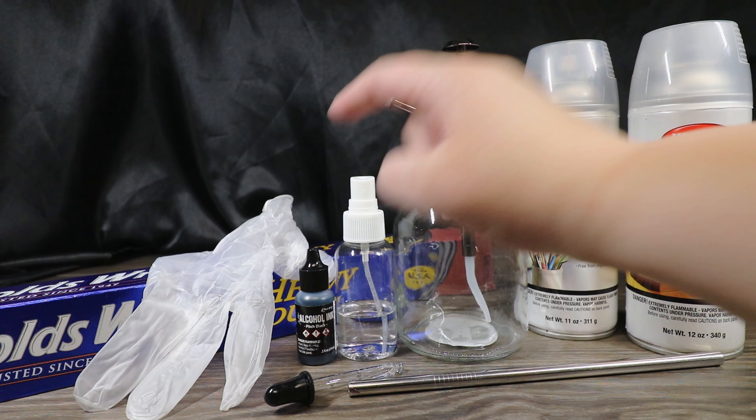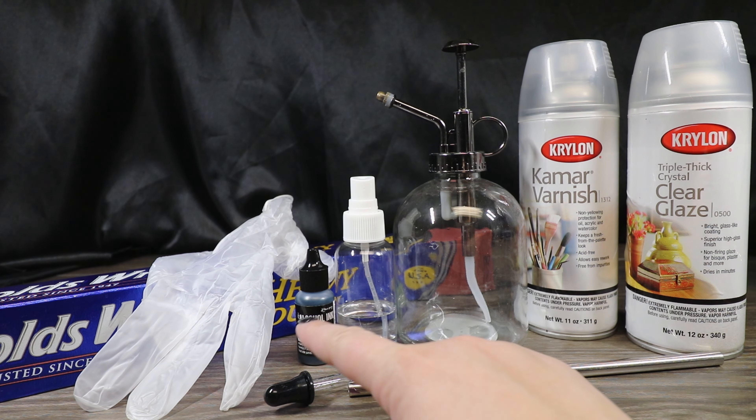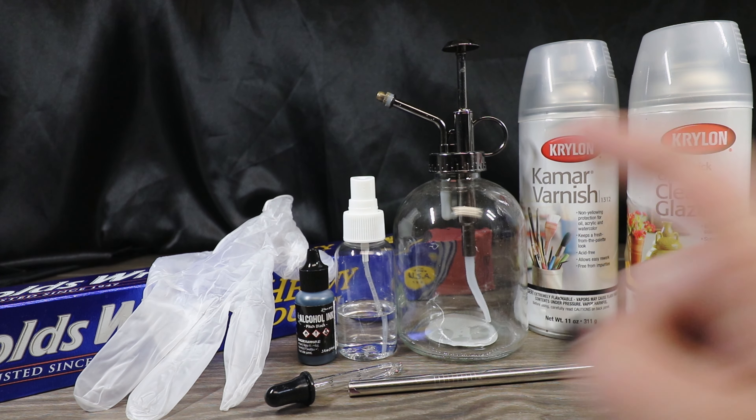Then we're going to use some black alcohol ink — this is the Tim Holtz brand in color pitch black. I have a little eyedropper here so that we can potentially drop a little bit of alcohol on our piece. I also have a straw, which will help disperse some of the ink to give us a really cool effect.